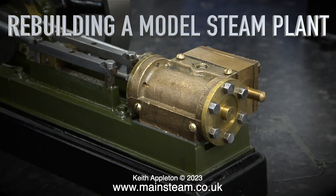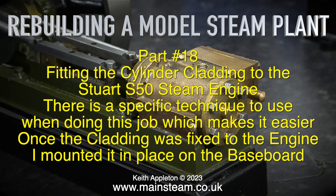Rebuilding a Model Steam Plant, Part 18: fitting the cylinder cladding to the Stuart S50 steam engine. There is a specific technique to use when doing this job which makes it easier. Once the cladding was fixed to the engine, I mounted it in place on the baseboard.